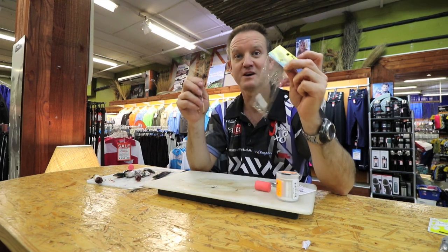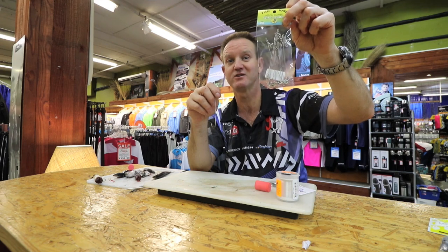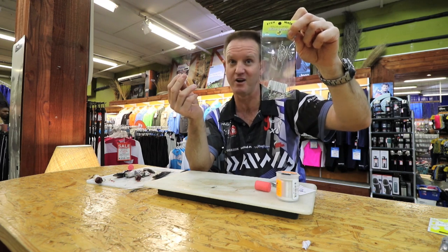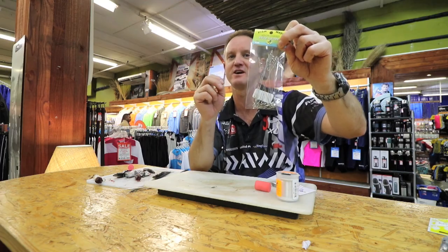So guys, make sure you've always got a packet of these Kingfisher nylon-coated wire leaders with you. Six inches was probably the best — I use it a lot. That is what you want to carry all the time in your bag, just in case the shad are around.